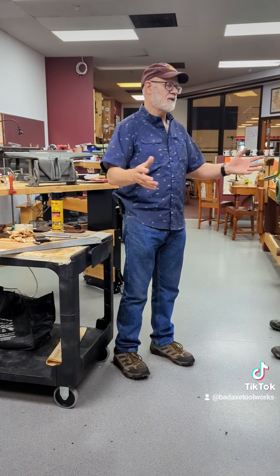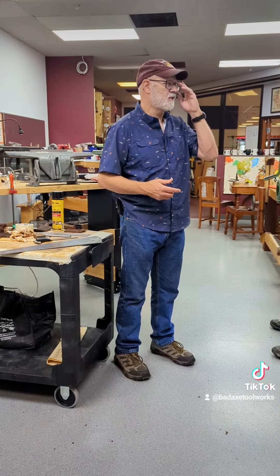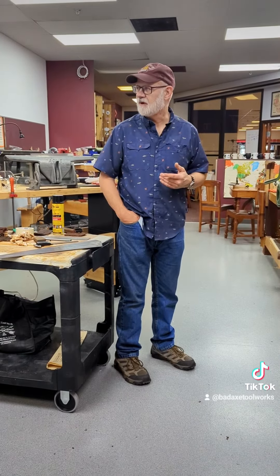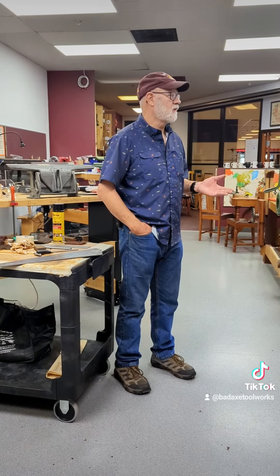All of this pertains to what your woodworking style is. That's why we opened up the class by introducing what our style is and what we like to do. You like making boxes, I like doing timber framing. So just think about what your mission is and what it is you want to do.